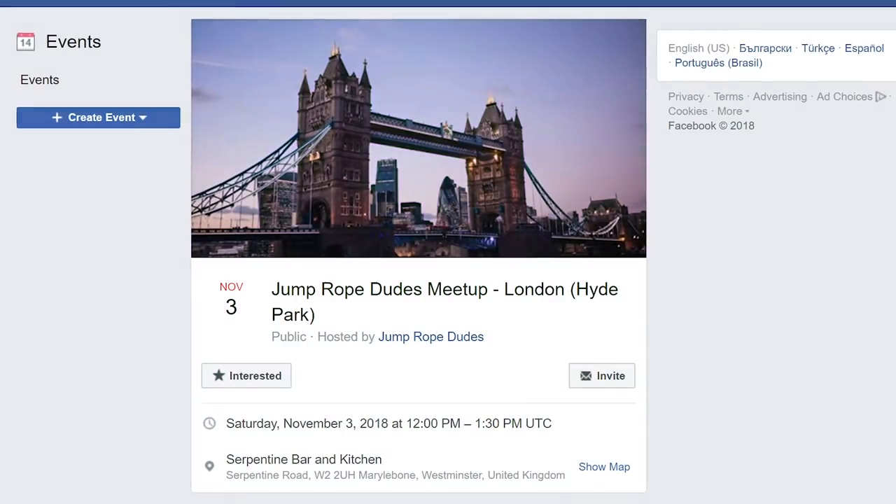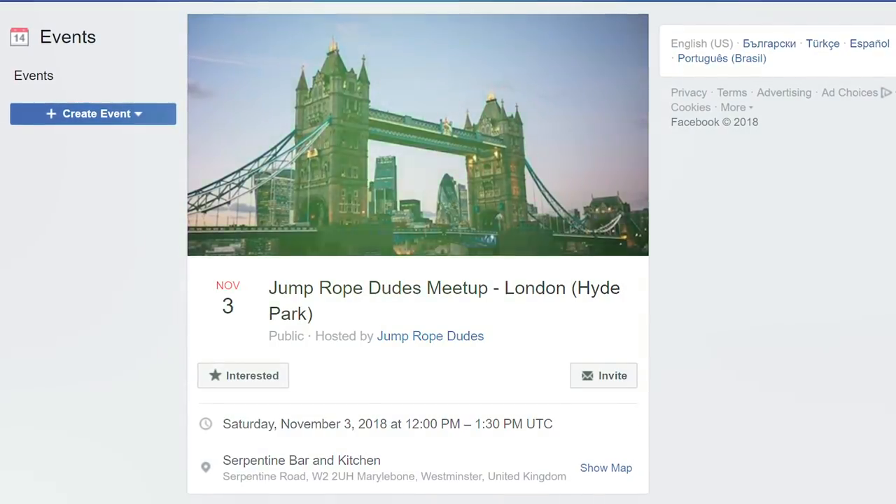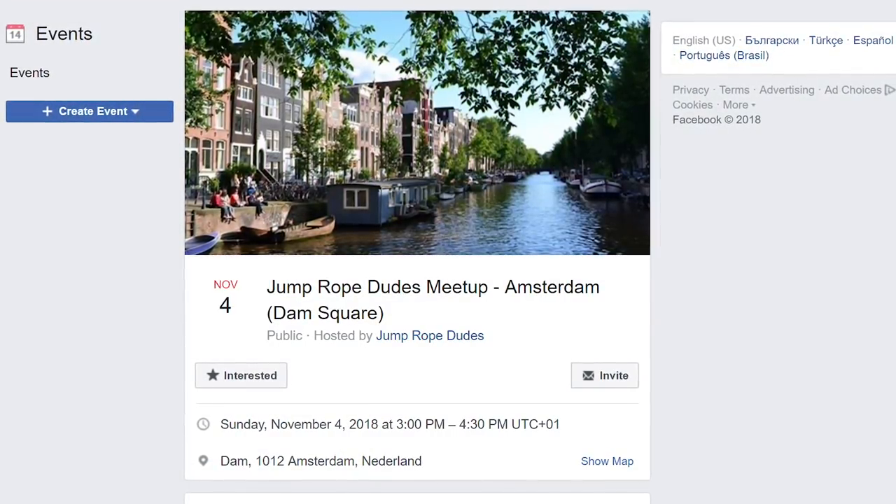By the time this video is being posted, we will be in New York City — we just left on a plane today. And if you want to go to the meetup in London, that's November 3rd, a Saturday. Sunday, November 4th, we're going to be in Amsterdam. RSVP to those meetups right here.